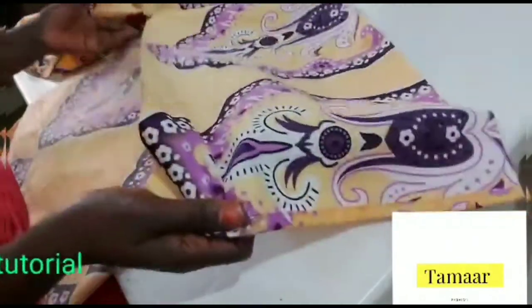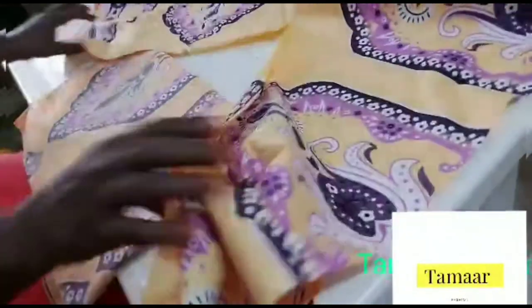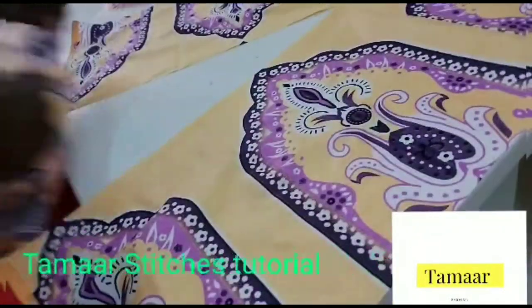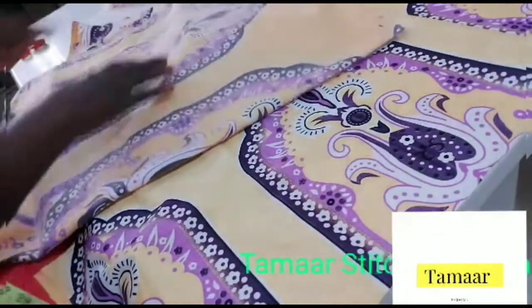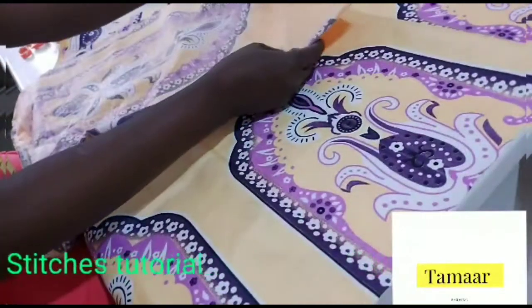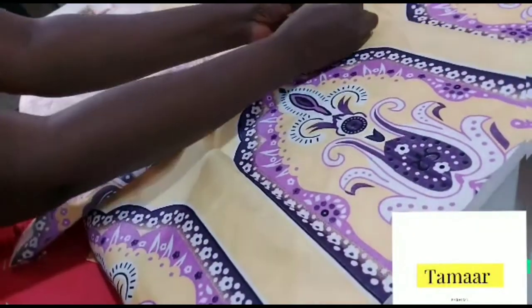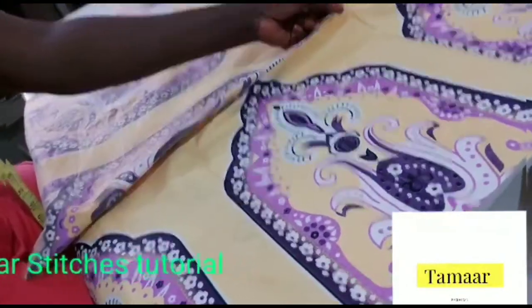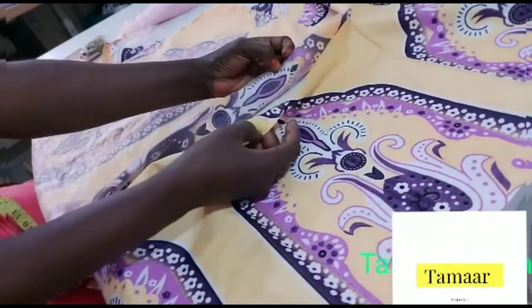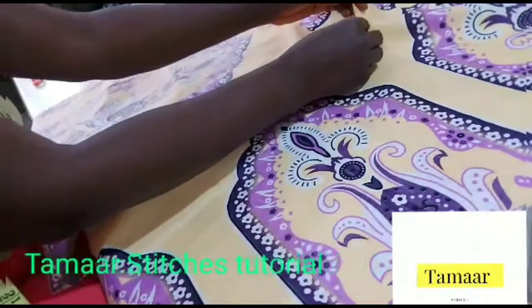Now let's start our work inserting this print. Here is our sleeve opening. So what I need to do now is to insert this. I'm going to be stitching by the side first — there are two sides, one side here and one side the other. I'm taking the first side and stitching it front facing front. I'm using pins to hold it — the front of the print is facing the front of the material, but this is the back part, so you turn it this way so I can stitch them together.